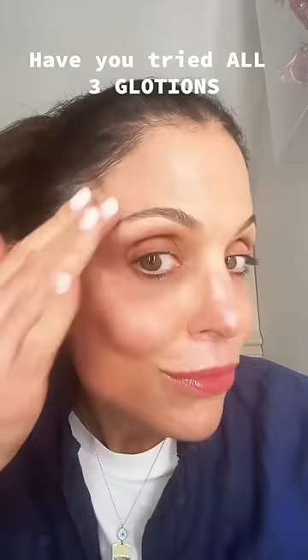Let me just put a little lippy on just for good measure. I'm a person, right? I'm a bronzy, glowy, rosy person.